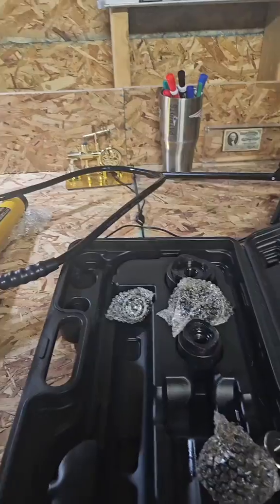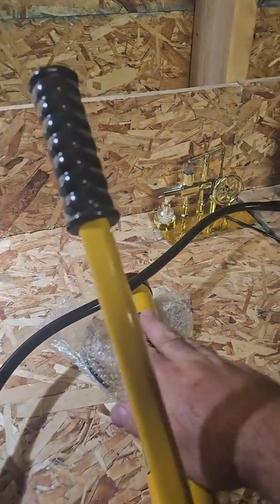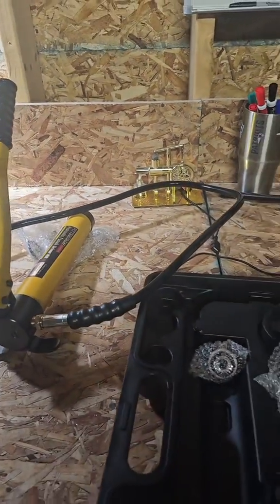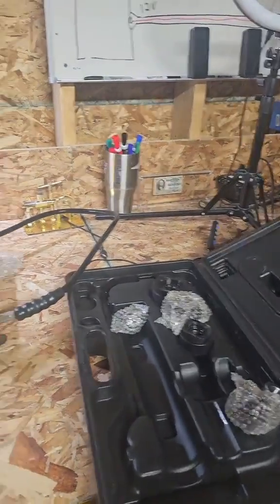First I want to talk about the set I got. This knockout set is from Harbor Freight. It's not the top quality brand name. If this was a top quality brand name known in the electrical industry, you could pay $1,500 for this set — you'd probably get larger sizes — but this set would cost $1,500. The Harbor Freight one is $99. If you're using it every day or you need the larger sizes, this one obviously probably won't last.